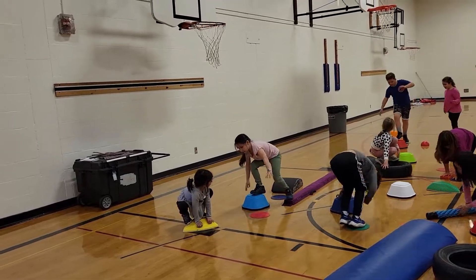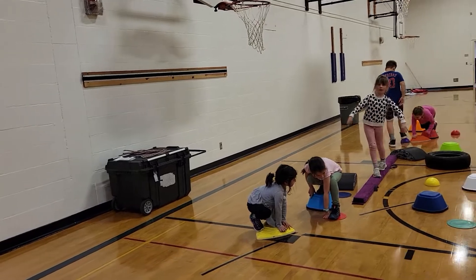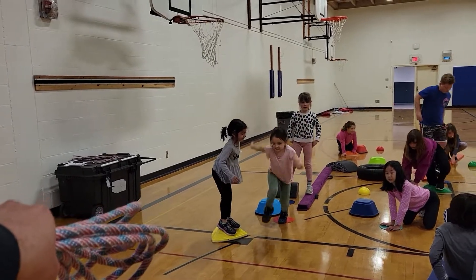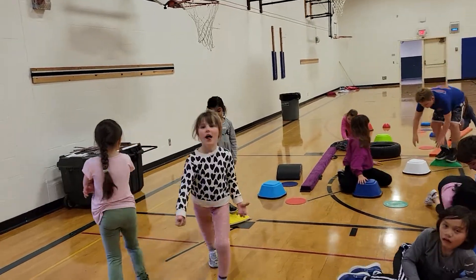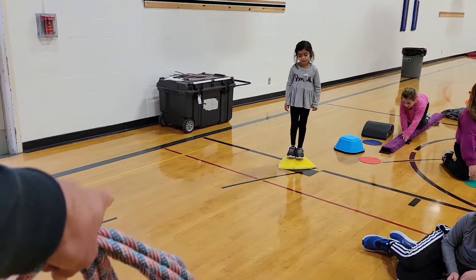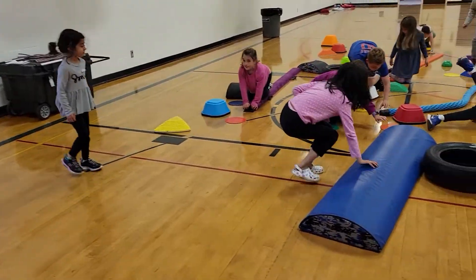There you go. Use your hands and feet. From the yellow, if you need to jump across the red line — hey guys, look at the red line — you can jump across it to get your point. Do you see the red line? You can jump across that to get your point. Another point. Are you going to jump across the red line to get your point? There you go. All right, now go back and do it again.